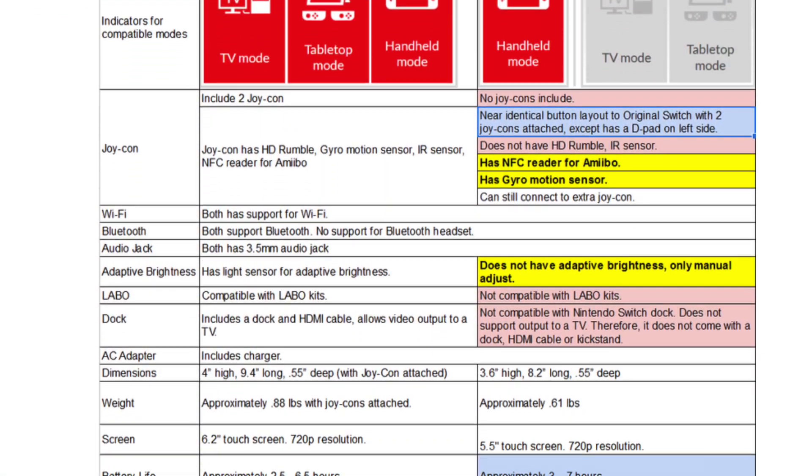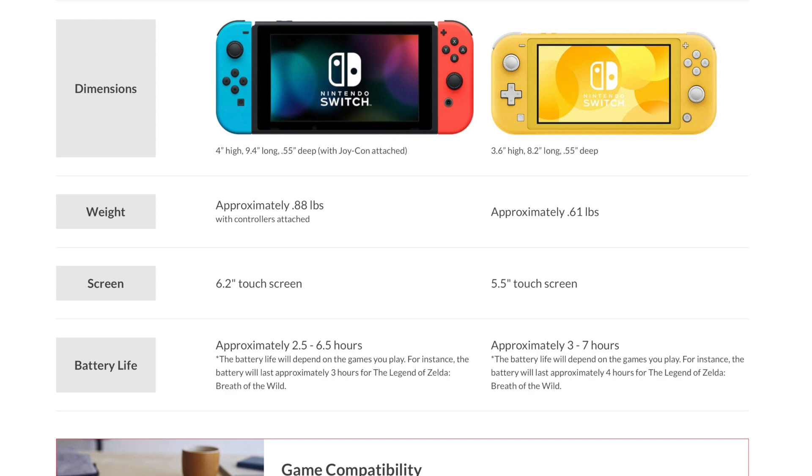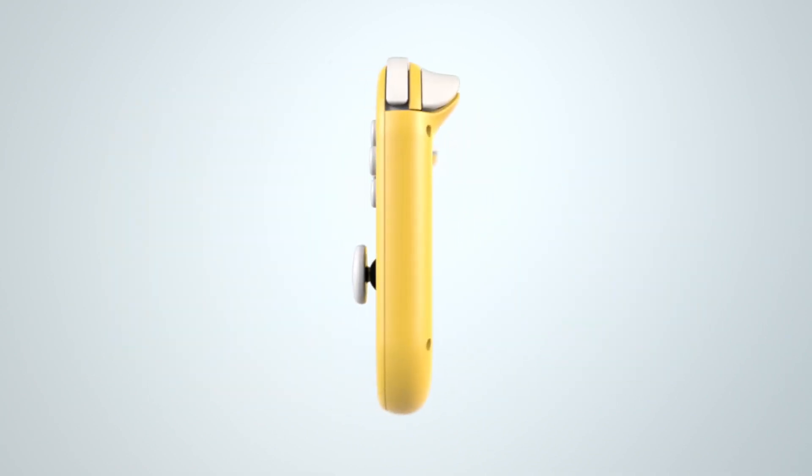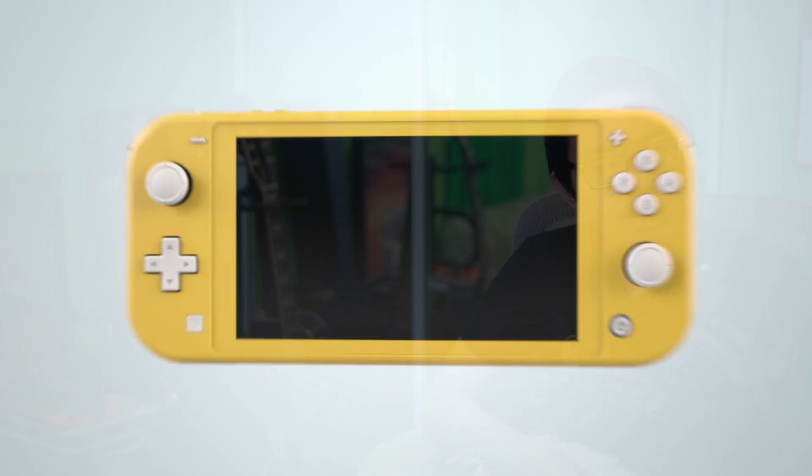If you want to see the full spec sheet, I'll leave a link in the description. But just to give you the gist of it, the main features of the Switch Lite — or lack thereof — include a better battery life, which they say is about half an hour better than the regular Switch. It is smaller, lighter, but surprisingly not thinner. I would have thought they'd go thinner, but it kind of makes sense that the Joy-Con need to be the same.